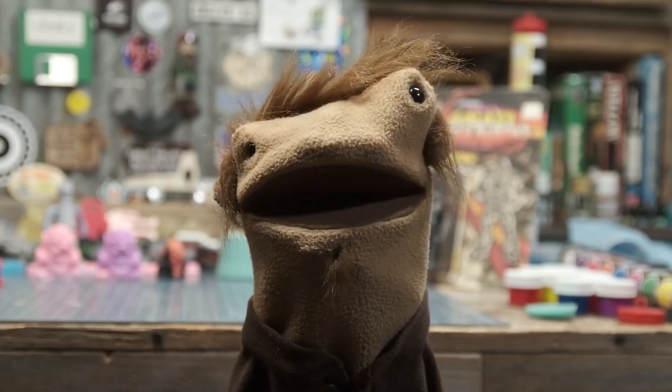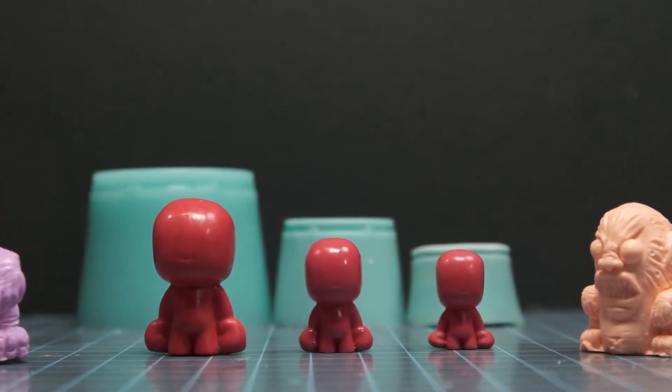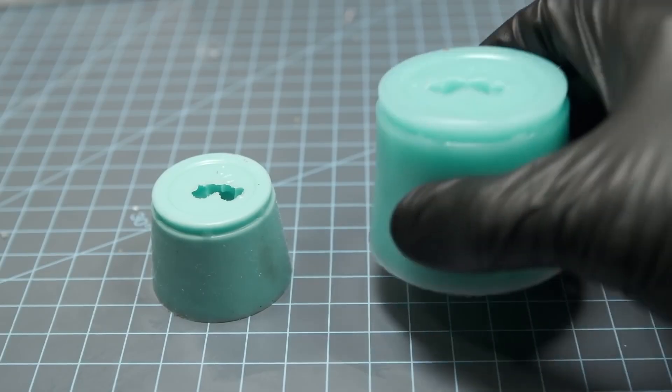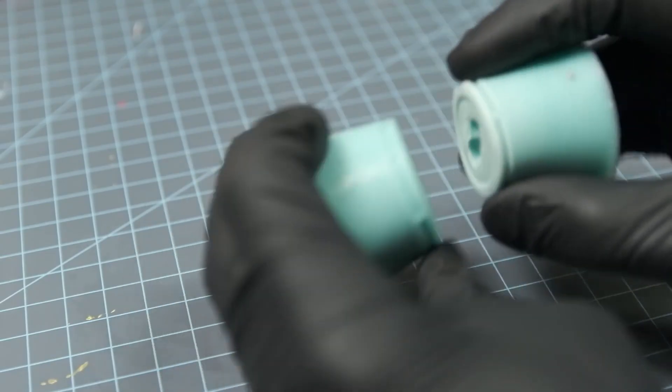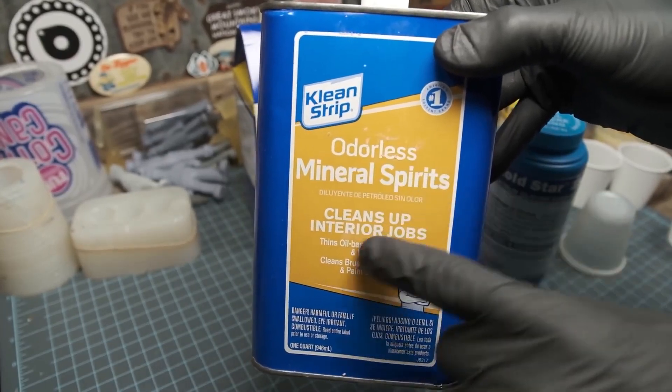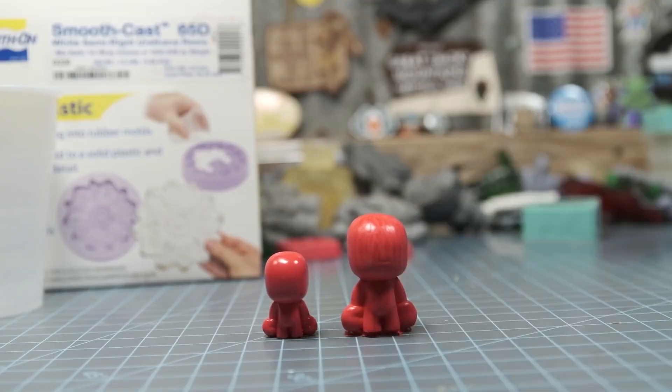The Craftsman has a great video on how to grow or shrink a silicone mold. As an example, he casts a mold of a figurine and makes a version that's bigger and one that's smaller. The trick is, in both cases, using mineral spirits — but you have to watch the video to see how he's doing it. It kind of blew my mind.